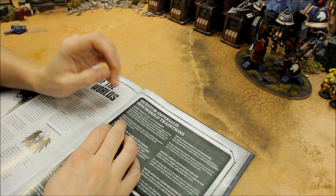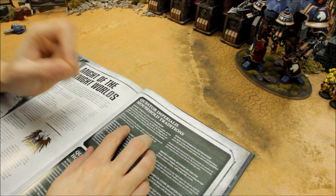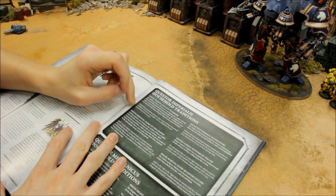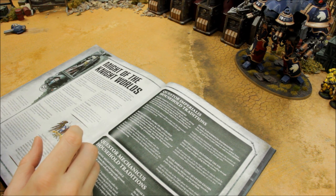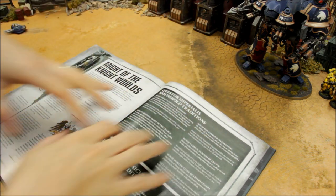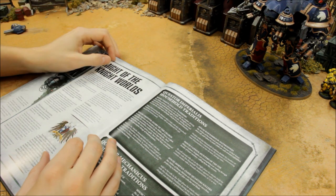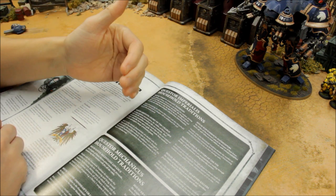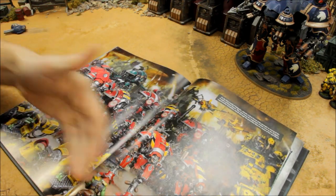With House Terryn, when determining the distance a unit advances or charges, it can roll an additional D6 and discard the lowest result — so 2D6 when advancing or 3D6 when charging, discarding the lowest. That's very helpful for getting charges to go through. There are people who argue other households are better, but this matches the aggressive style I'm going for. With Imperial Knights I very much doubt you'd want to play defensively — this is a full-on advance, firing as they close range and then getting stuck in.